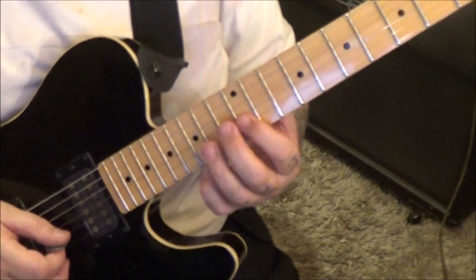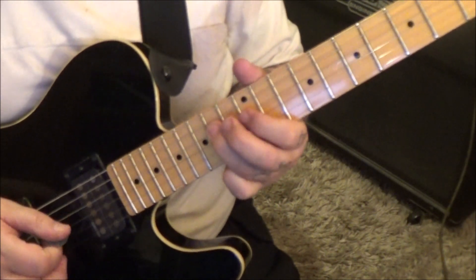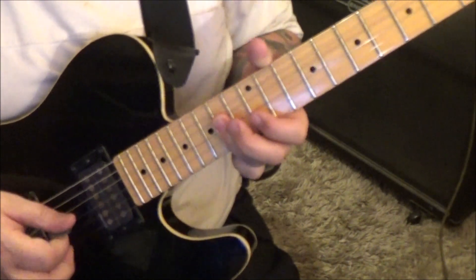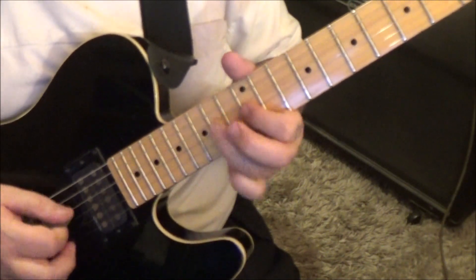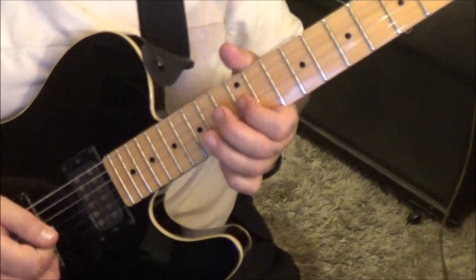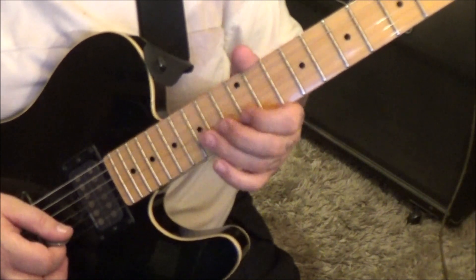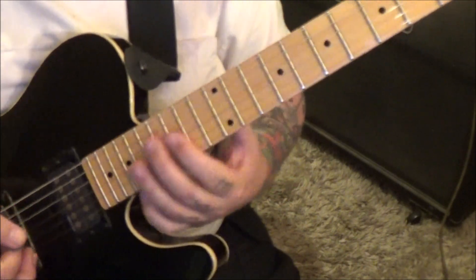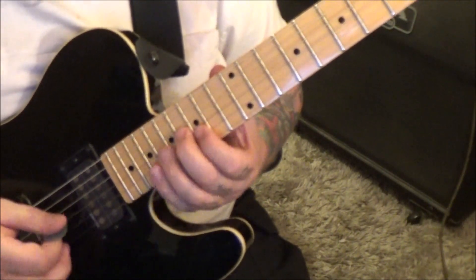I'm going to zoom a little since we're soloing here up in the same area. 12B, 14 pull 12G, 14D. Knuckle shift, go down to 14G, D and G. 12G, 14D and G, and G, and back to 1412 D, G, vibrato.